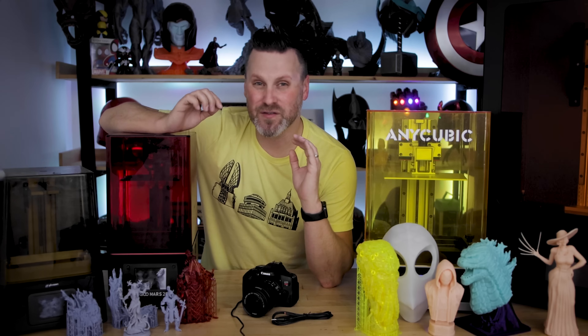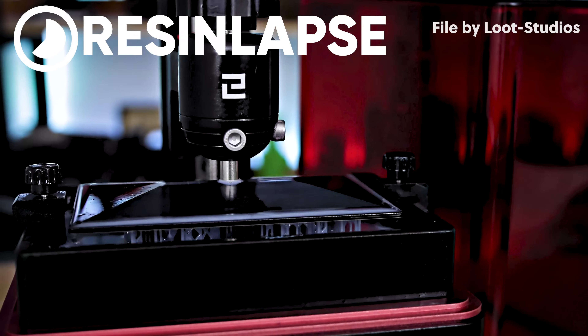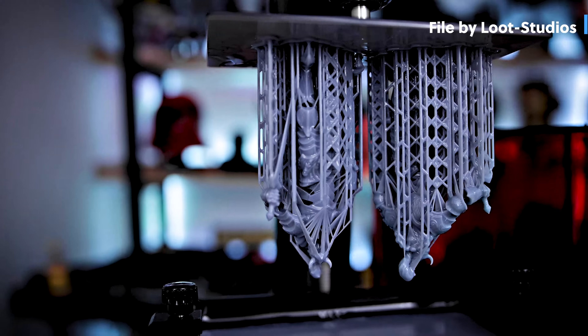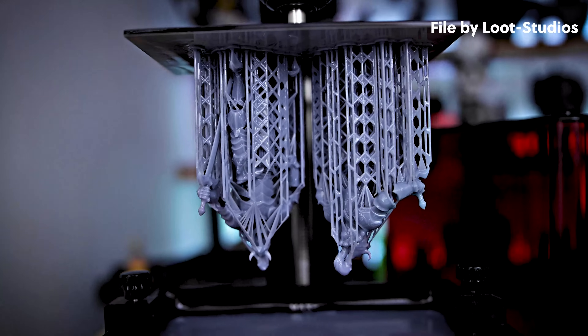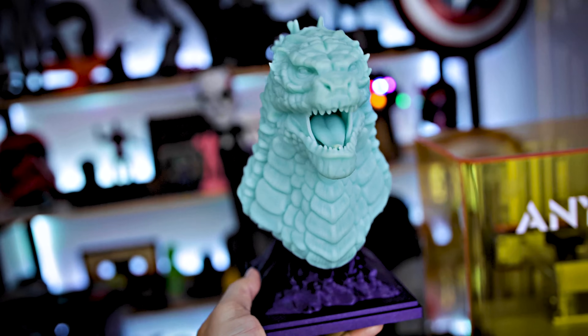Our Resin Lapse project is officially kicking off today and you can find links down below for more details on Resin Lapse and where you can pick that up. Andrew and I can't wait to see what you all print with your Resin Lapse — please make sure to tag us at Resin Lapse with anything that you create and post online, or use hashtag Resin Lapse. Thanks again for watching and I'll see you next time. Make sure to check out Resin Lapse, links down below.